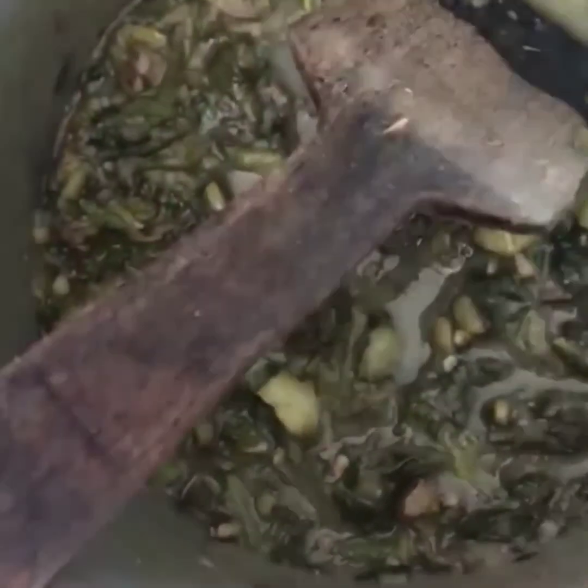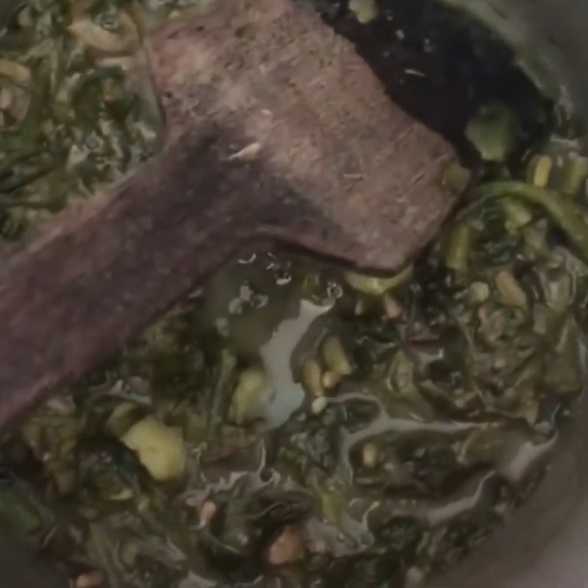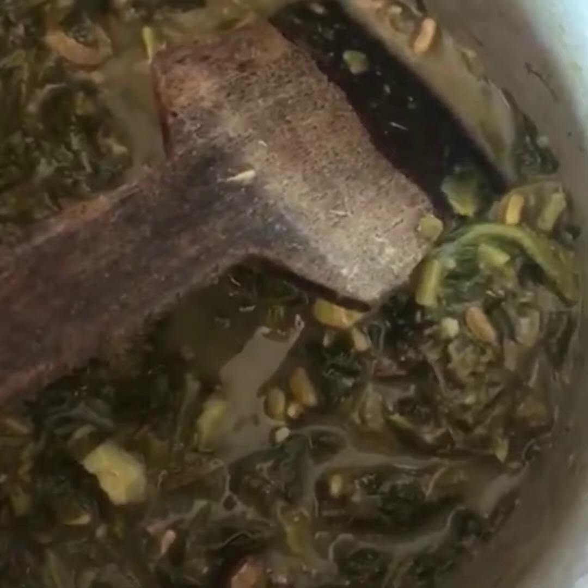Leave it under a fan or whichever way is convenient for you. Make sure you serve this to your doggy only when it's completely cooled down. Do not serve it hot or warm — just serve it when it's completely cooled down. Let's wait until it cools down and we'll show you if our boy is going to like it or not. See how nice and thick the broth is, with all the veggies and greens nicely soft — now it's completely cooled down and the right time to serve.